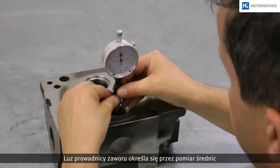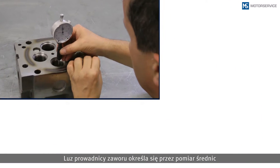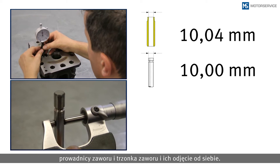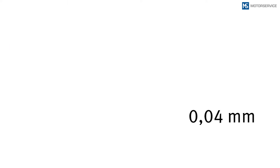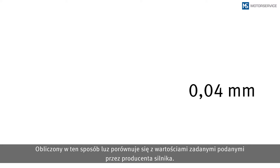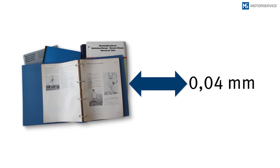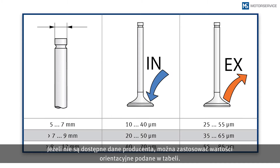To determine the valve guide clearance, the diameters of valve guide and valve stem are determined and deducted from each other. The determined clearance is compared to the nominal values of the engine manufacturer. If no manufacturer information is available, the guide values from the table can be used.